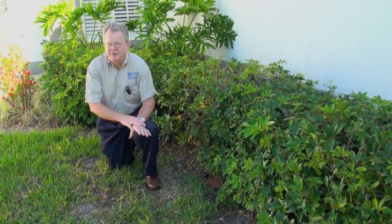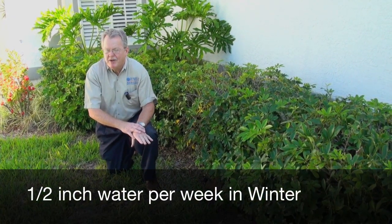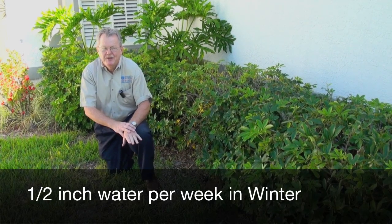What to do about brown patch disease? You have to look at your cultural practices first. St. Augustine grass during the winter doesn't need much more than a half inch of water — be it from irrigation or rainfall — per week. Half inch per week.